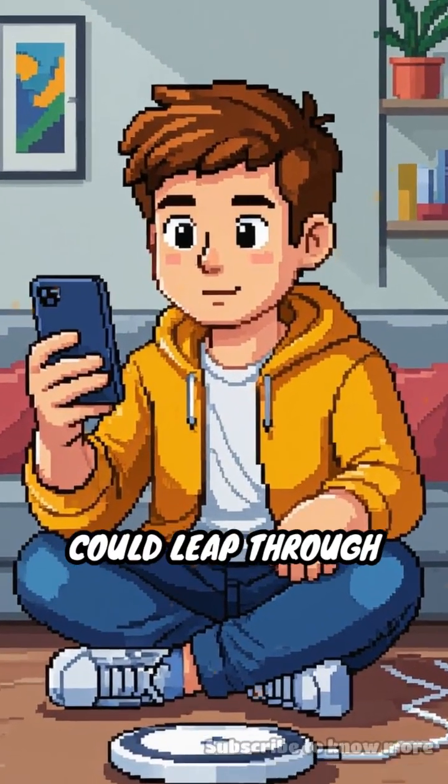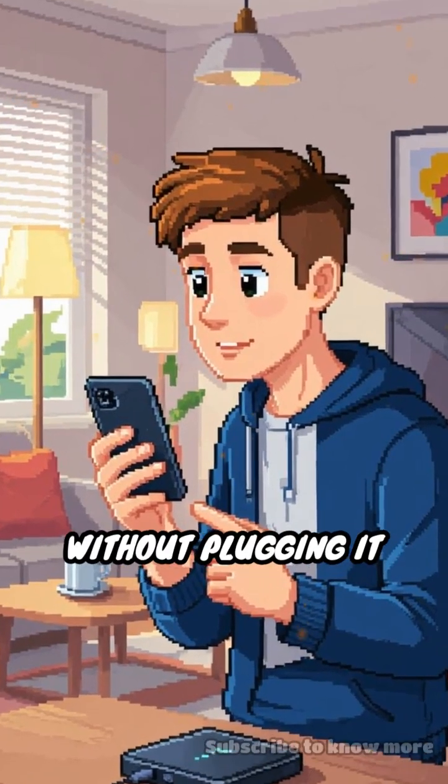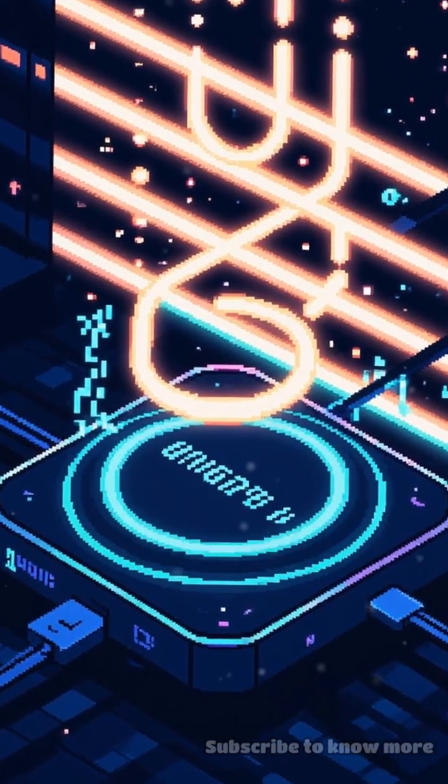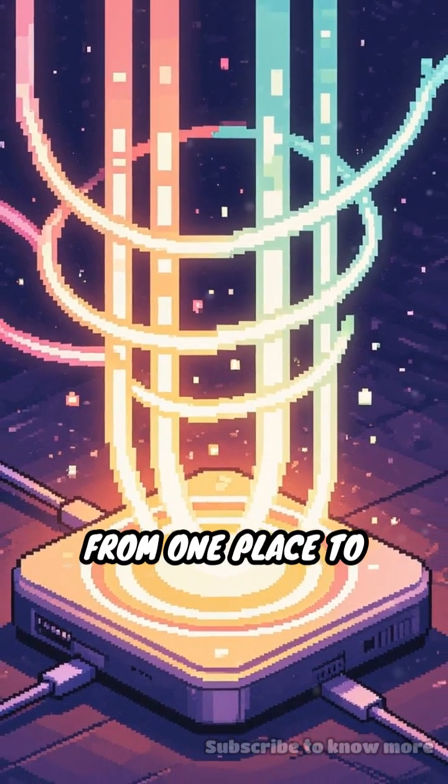What if I told you electricity could leap through thin air? That's exactly what happens every time you charge your phone without plugging it in. Here's the wild part: wireless charging uses invisible magnetic fields to send power from one place to another.